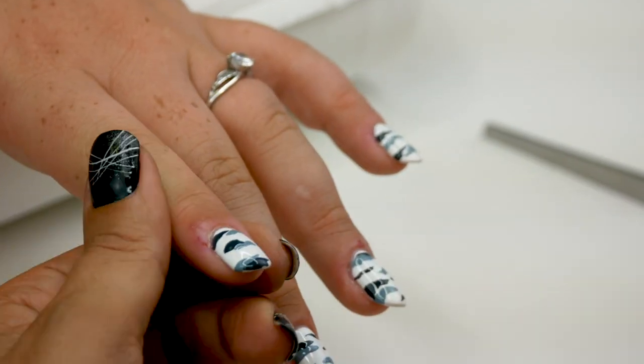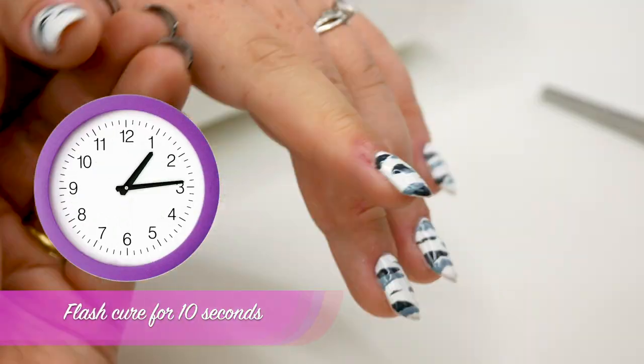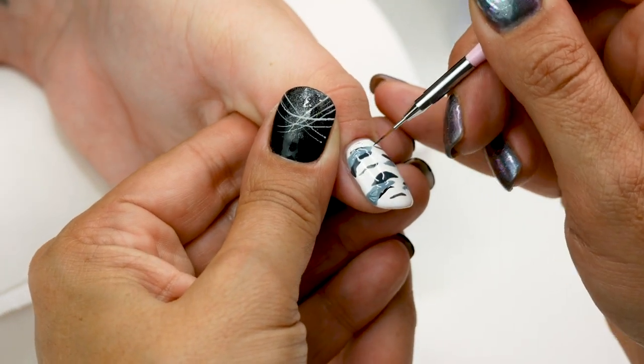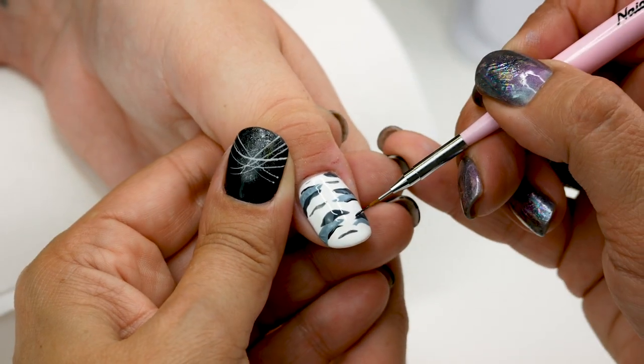I'm adding a few more lines and flash cure for 10 seconds. Now I'm going to outline just a little bit with some black.